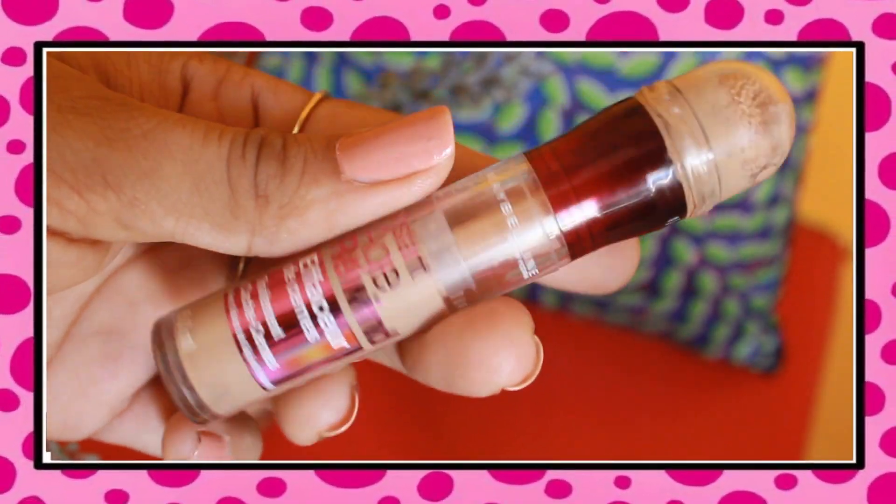Next product is concealer. I'm using Maybelline New York Instant Age Rewind Concealer and I'll just dot it around my problem areas nowhere else — I want my skin to breathe. I'll dab it all over my face using my fingers because the warmth helps with the concealer. Then I'll take a damp beauty blender and dab it all over. One suggestion: don't put concealer directly on your forehead because you give a lot of expression and concealer tends to sit on those lines. Instead, use whatever is left on your beauty blender to blend it. The blending game is exhausting but it's the game changer — you need a flawless base for flawless makeup.